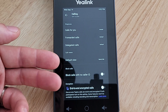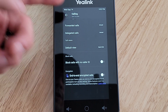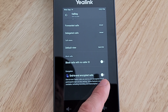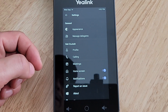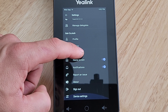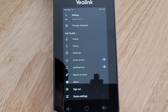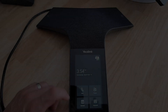Clicking on Calling gives us settings for how we want to handle ringtones, forwarded calls, delegated calls, call views for speed dial, and the option to block calls with no caller ID. We can also turn on end-to-end encrypted calls for security. Under Meetings we can toggle showing meeting names on or off. Notifications are on by default. We can report an issue, check versions under About, sign out, and access device settings.